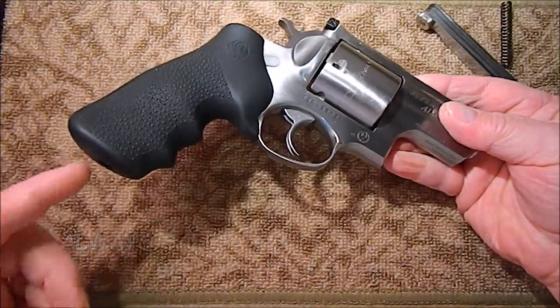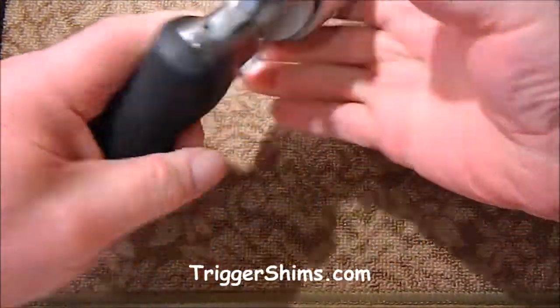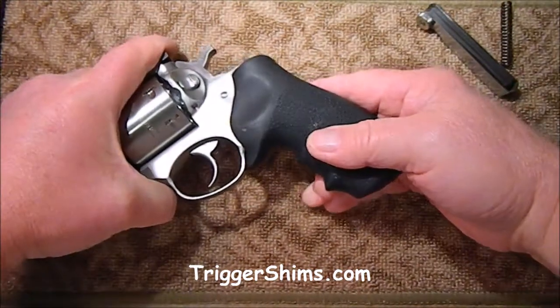The first thing we need to do is remove the grip. I've already taken the grip screw off, so we'll just slide the grip off.